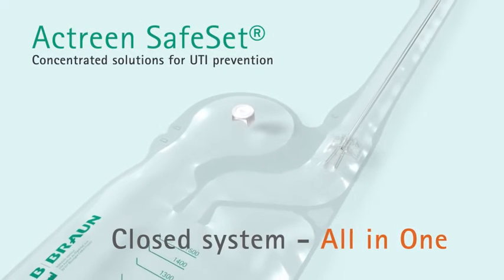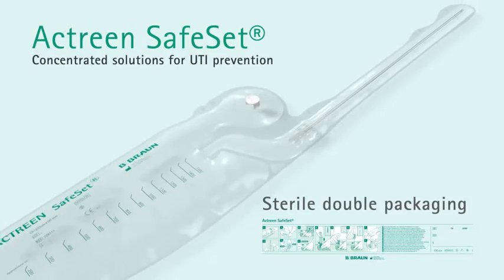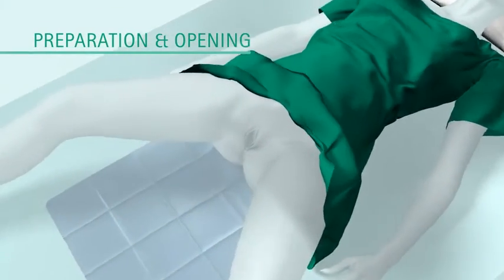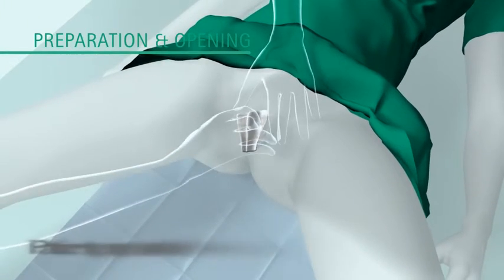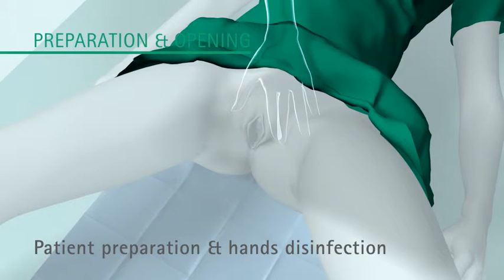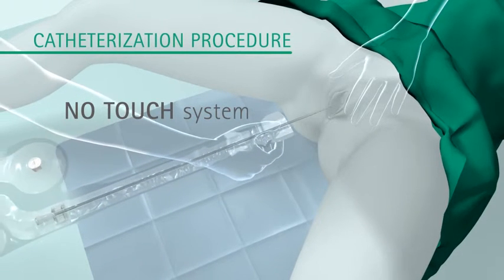Actrine Safe Set is an all-in-one product in sterile double packaging, low profile and lightweight. How to use Actrine Safe Set: prepare the patient for catheterisation and clean your hands according to your protocols. Open the sterile double packaging, tear the catheter tip and start the introduction into the urethra using the no-touch system.